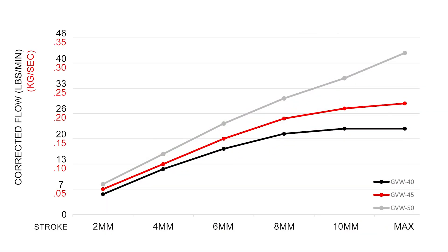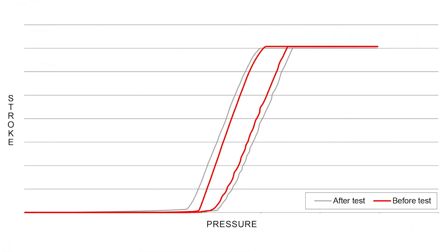The actuation data in the chart was measured before and after extreme testing conditions. Results show the heat-cycled GVW product maintained linear control of the wastegate as compared to the new product. Precise actuation of the GVW provides accurate calibration settings and performance throughout the lifespan of the product. Accurate wastegates allow for optimum performance of the turbocharger.